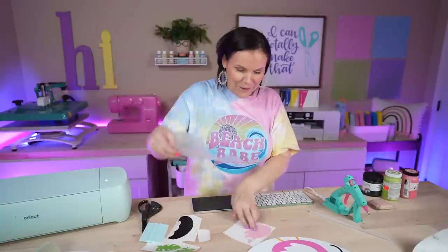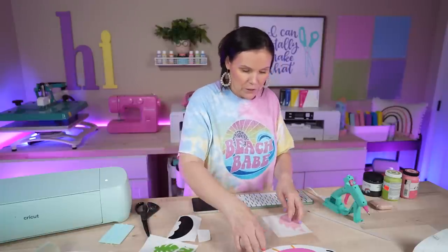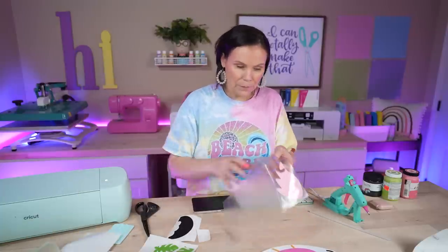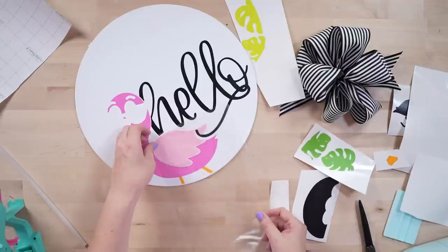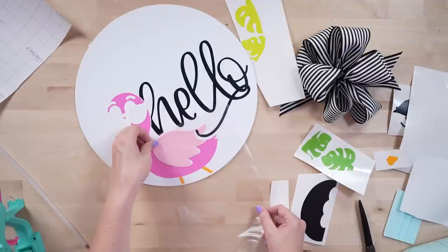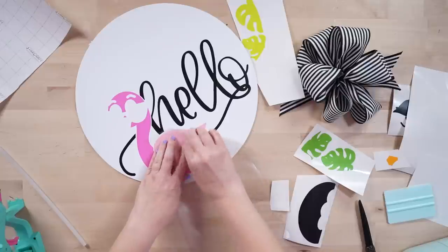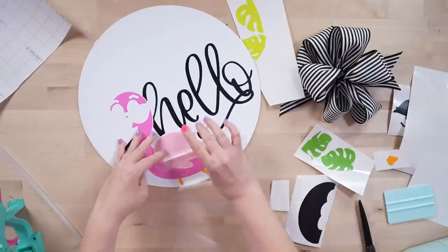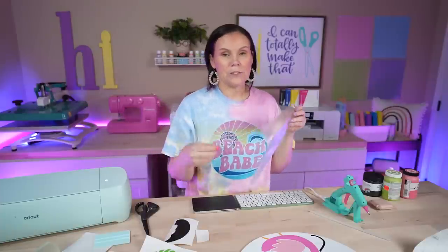I can see where all the pieces are going to go. I notice I'm off just a smidge where I put the Hello — it probably would have been more wise to start with the flamingo first, but that's okay. I'm trimming the transfer tape down now since I don't need it that big anymore. I like working with chalk paint because it dries quicker and the adhesive vinyl seems to stick to it a lot better.